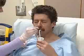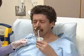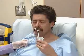Advance to the measured mark and anchor the tube to the cheek while you make sure the tube is properly positioned. Your patient should be able to speak.